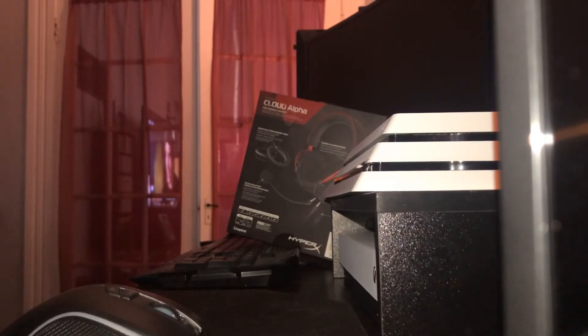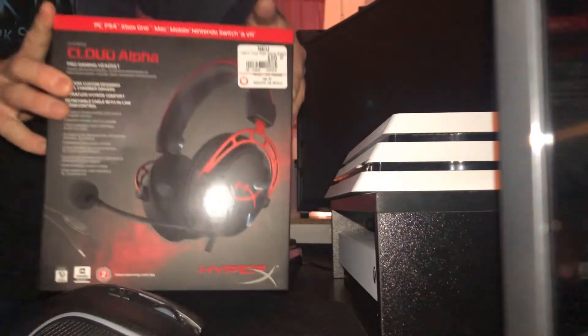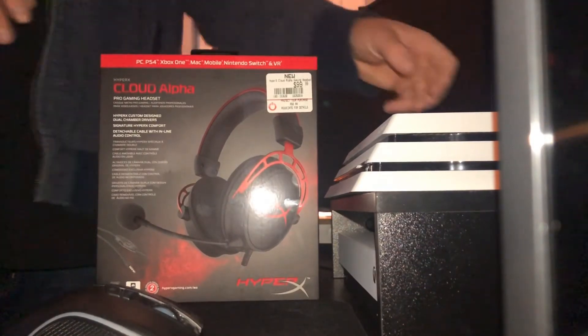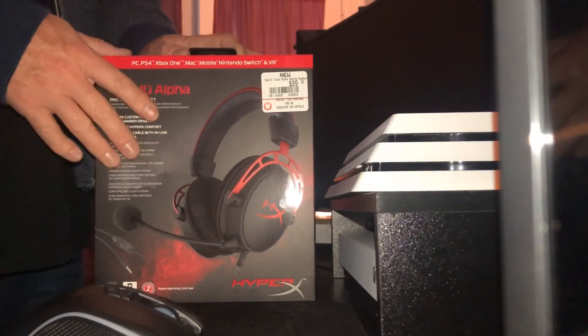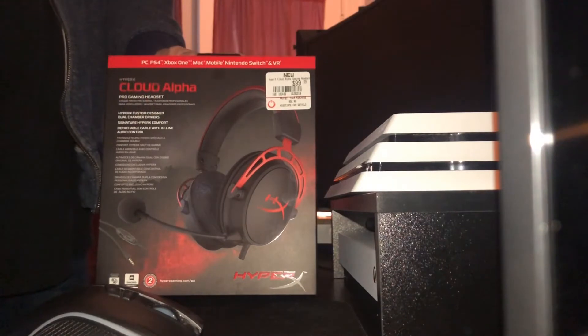I was noticing the mic issues — when I was talking it was crackling and popping, and there wasn't quite enough noise cancellation. I could hear the TV in the living room when my wife was in there. I also didn't like that there was no volume control on the Cloud Cores, so I decided it was time for an upgrade. After doing some research I found the HyperX Cloud Alpha — so many videos, so many people saying this headset for 100 bucks sounds better than some 200 to 250 dollar headsets.